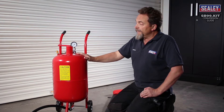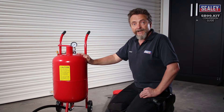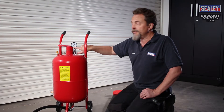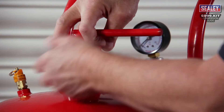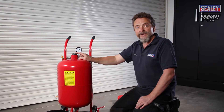The first thing we need to do is to make sure that we've disconnected the airline from your machine, then check the gauge and get rid of any air until it reads zero. Once you've got to that stage you can safely open the filler neck up here.